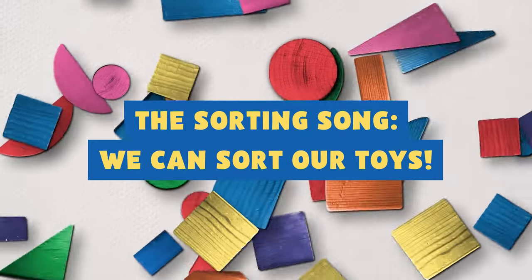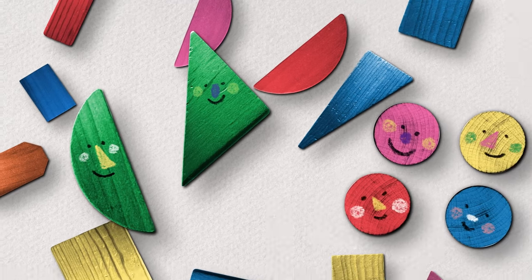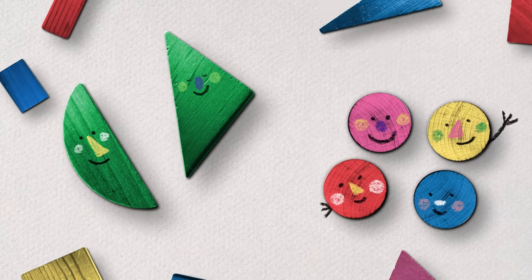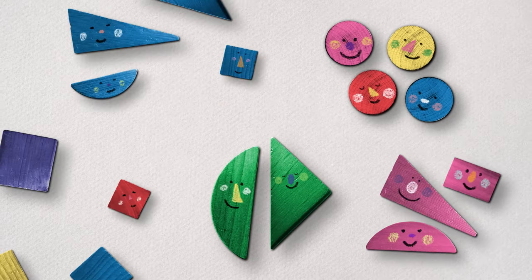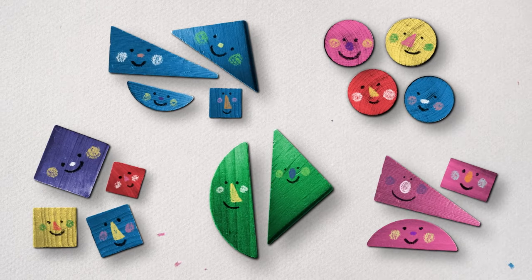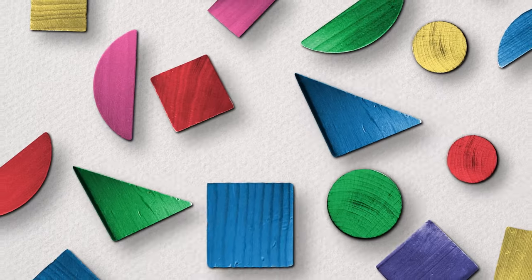When we sort, we look for differences — like color and size too. It's so fun to look for differences and move things into their own groups. We can sort our toys by their colors.